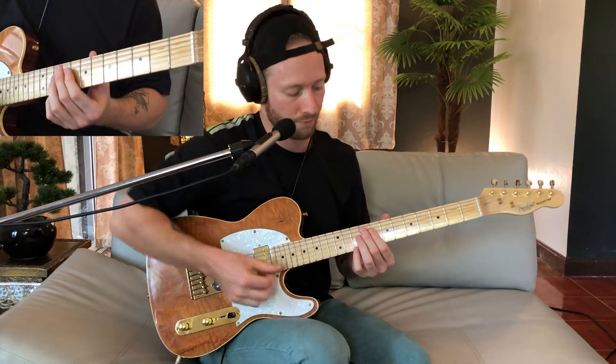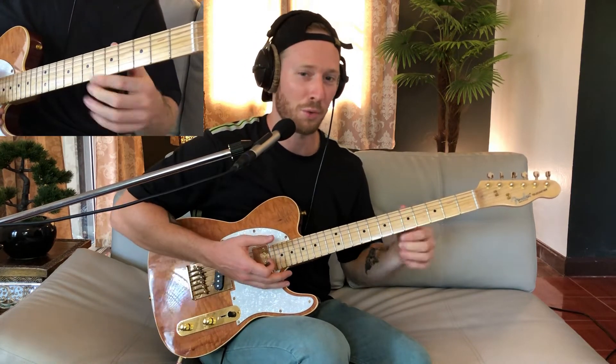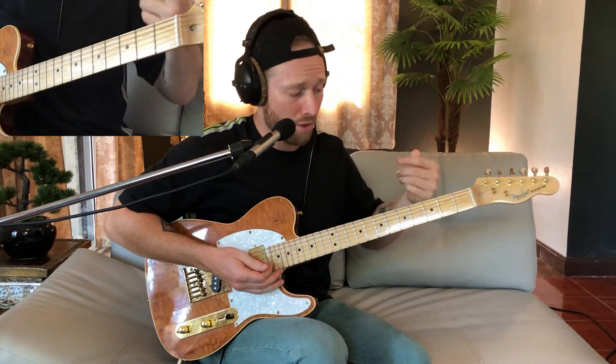A C minor 9 is like a C minor 7 — so C, E flat, G, B flat — but then we're adding a D. Then here we have a quartal-based chord, which is basically a chord built in fourths, starting from the fifth of C, so G. So it's basically 5, 1, 4, flat 7.